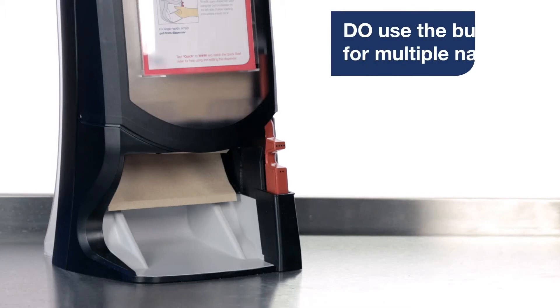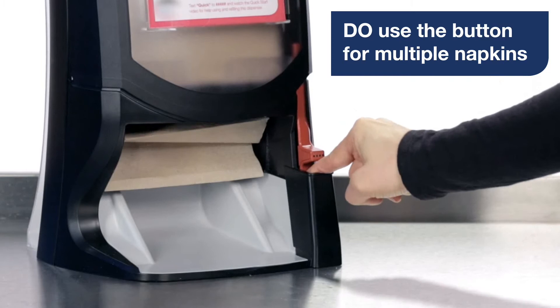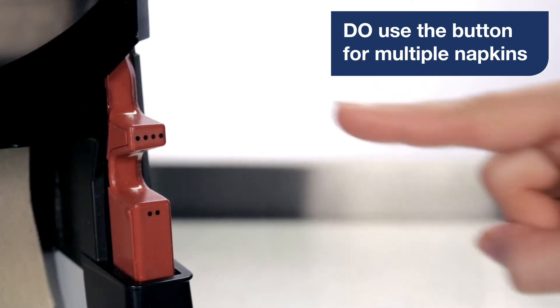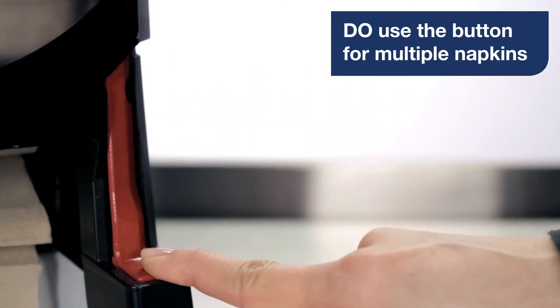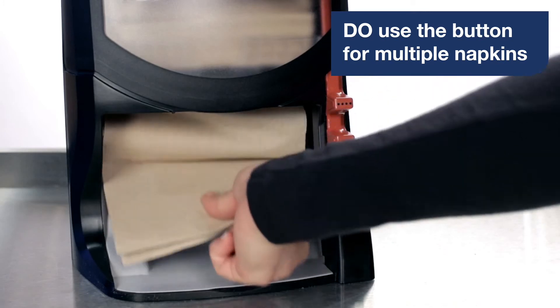For starters, do use the red button to dispense the amount of napkins you want. Push the bottom button for two napkins at a time, or press the top button for four napkins at a time. Be sure to give a nice, even push to get what you need. Then reach up into the tray, pinch the stack in the middle of the napkin, and pull down.